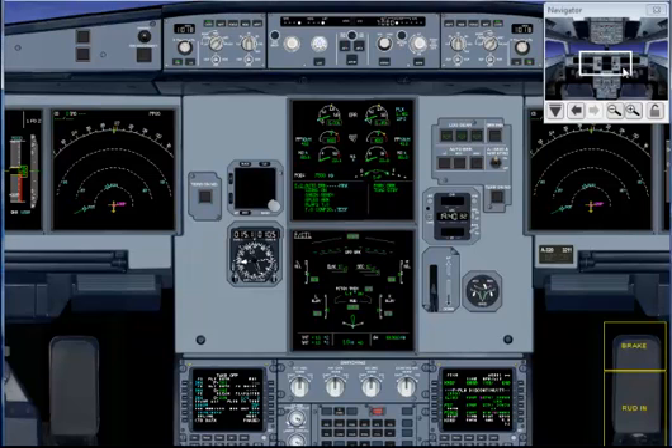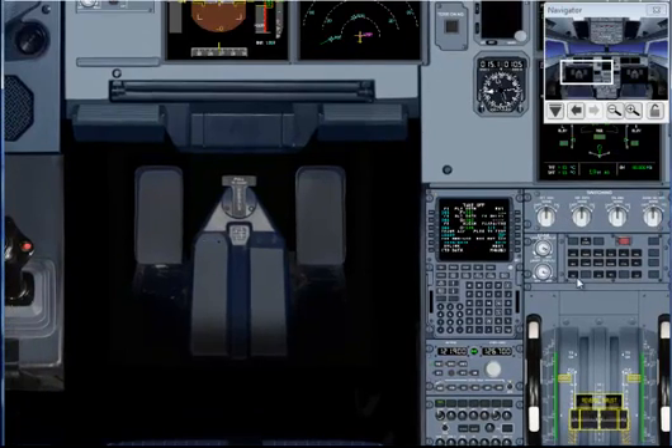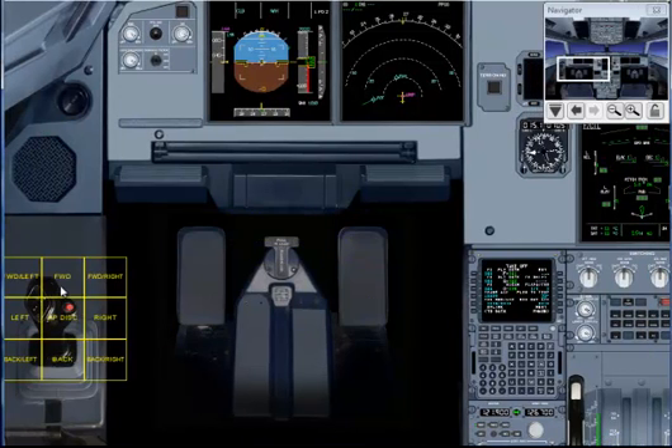We're going to do a flight control check once we're on the taxiway. First we'll check the elevators: full up, full down, and neutral.